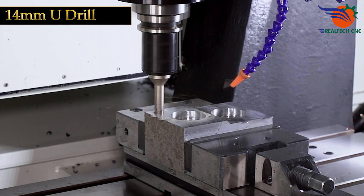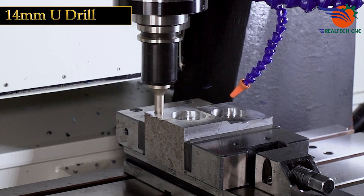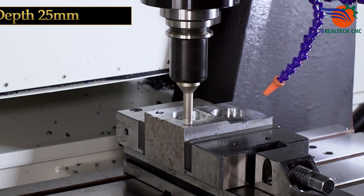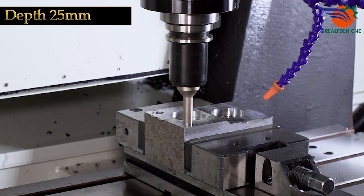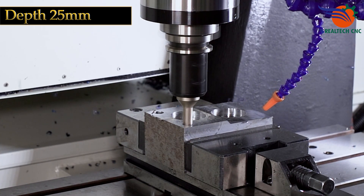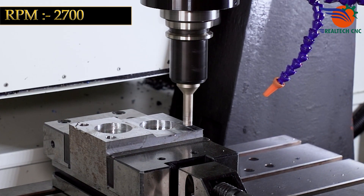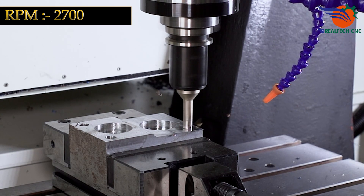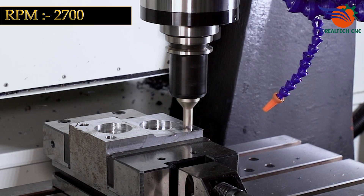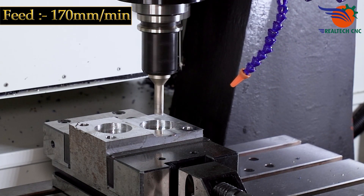14mm U-Drill. Depth: 25mm. RPM: 2700. Feed: 170mm per minute.